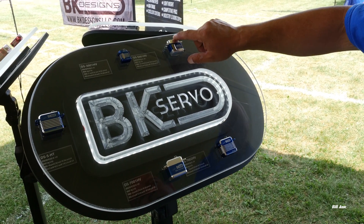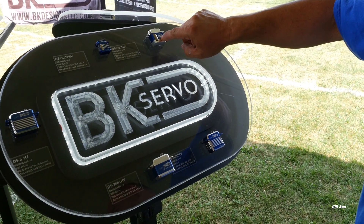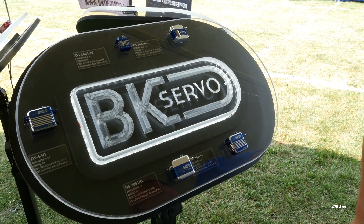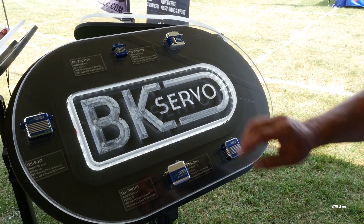Next up we got the Mini, which is a midsize. This is an awesome servo because it's got so much power — it's almost the same power as a full-size servo in a Mini case. Guys with Goblin 500s, guys with NX4s from Gaui, guys with T-Rex 500s, they all use this.